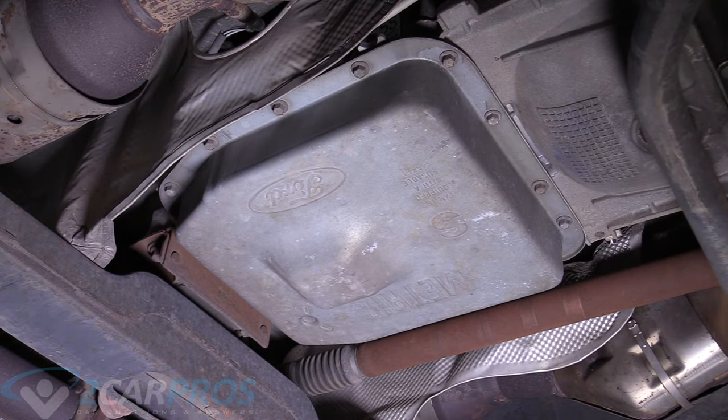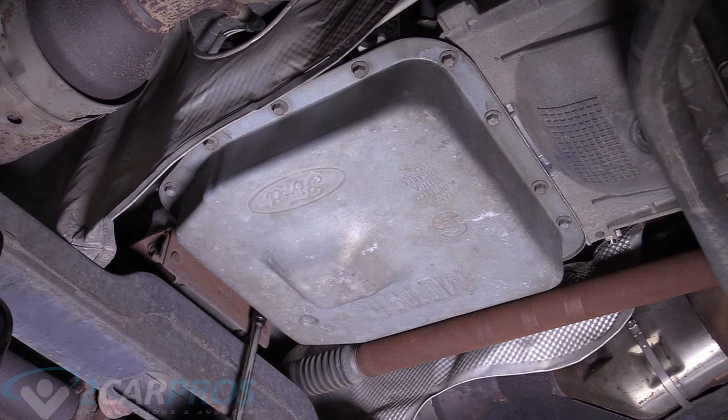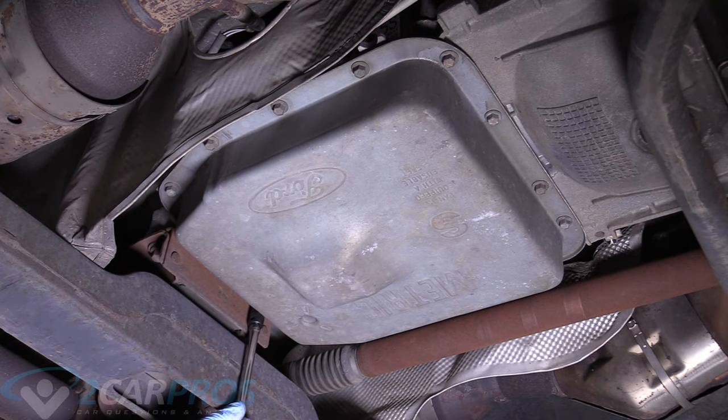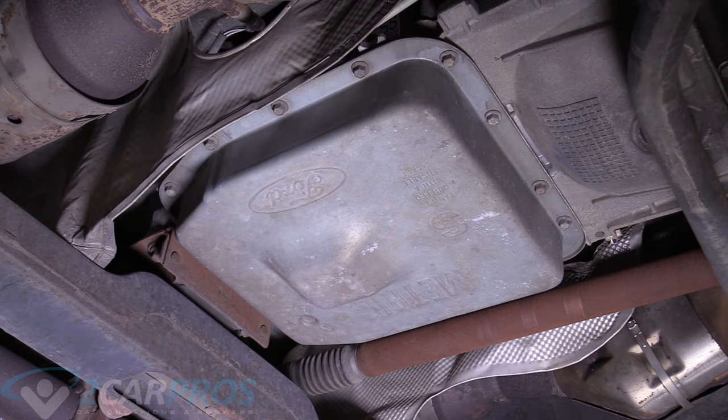Actually I'm wrong — the back two are very easy to get to with a nice long extension and a 10 millimeter socket. And these aren't even in very tight. We just remove these two from the back, leave this one here, and go around like I said.